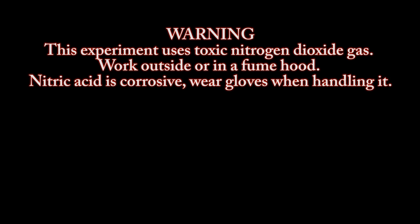Warning. This experiment uses toxic nitrogen dioxide gas. Work outside of the fume hood. Nitric acid is corrosive. Wear gloves when handling it.